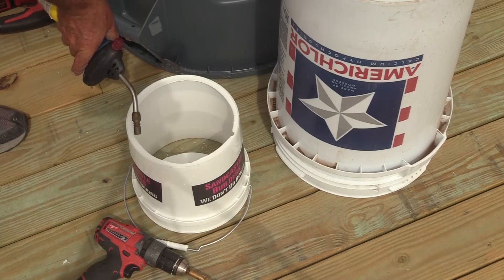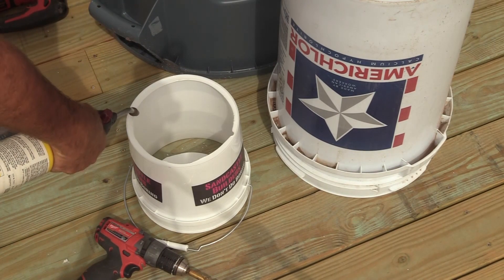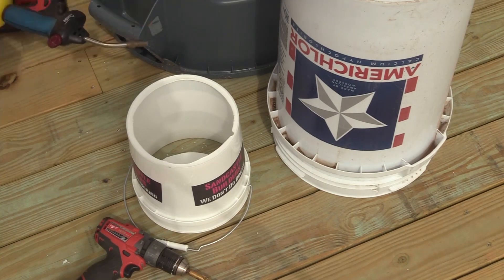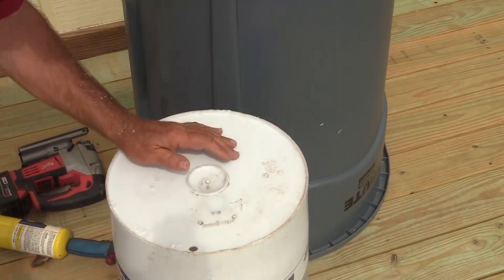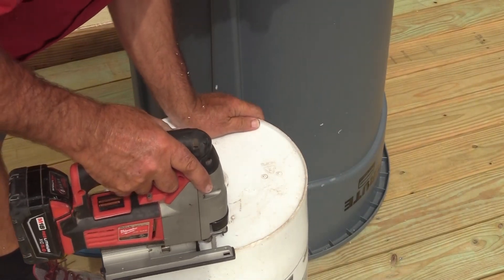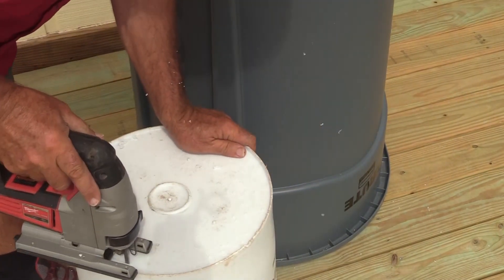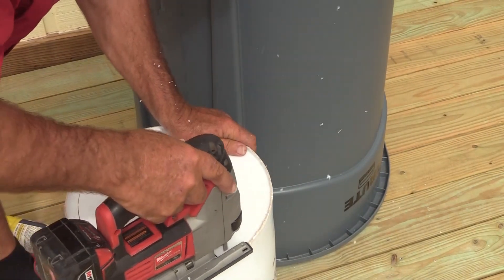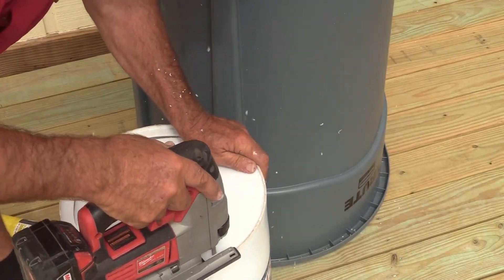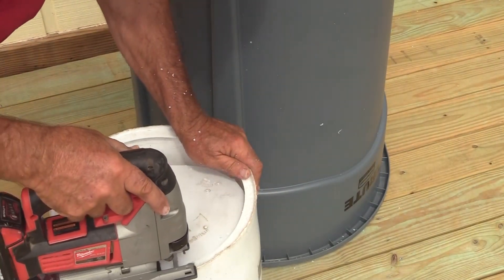We do the two gallon first and get that done, then we do the same procedure with the big one. The big bucket is actually 11 and a half gallons when you measure it - it's not 10 gallons, it's a 100 pound bucket, 100 pounds of powder. That's the bucket you need. Put the shoe of the jigsaw right on the line at the edge of the bucket and follow it around for a nice neat cut all the way around. Leave about half an inch so you've got somewhere to grab, and it leaves rigidity at the top. Shake all the bits out, then use your blowtorch again - same procedure on all three.